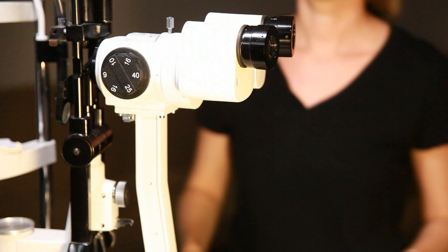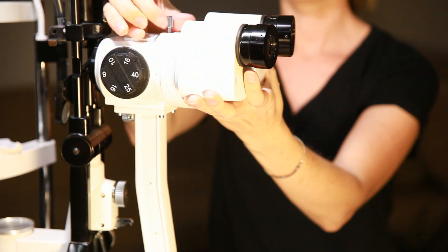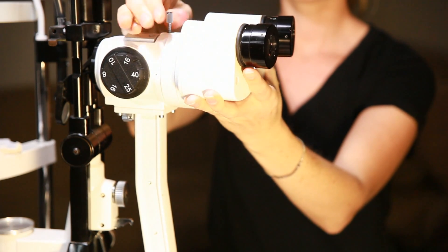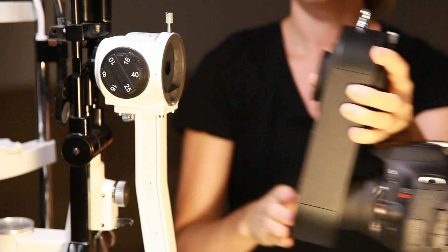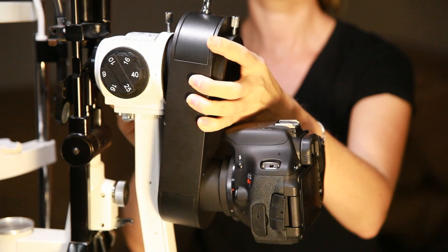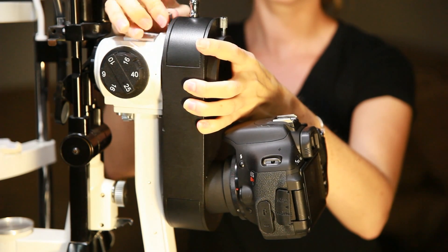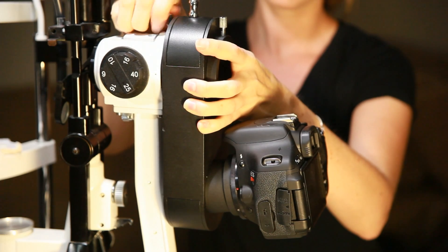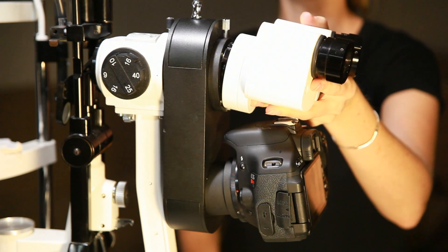We start by removing the slit lamp oculars. Next, we attach the iMacam SLR adapter to the slit lamp. Then reattach the oculars.